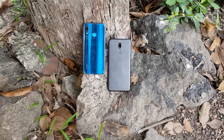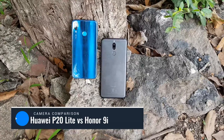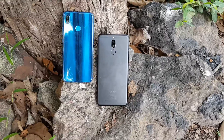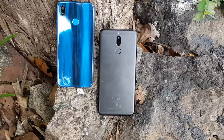Hello friends, this is Norma for Technique and here is the camera comparison of the Huawei P20 Lite with the Honor 9i. The P20 Lite is the latest mid-range smartphone from Huawei and packs a 16 megapixel primary camera with f/2.2 aperture, a secondary 2 megapixel camera for depth sensing, and a 24 megapixel selfie camera.